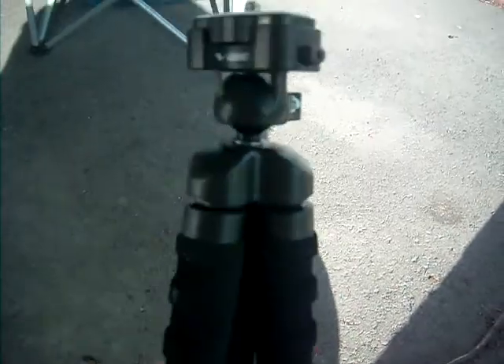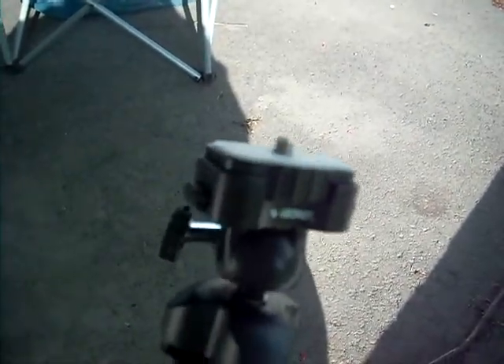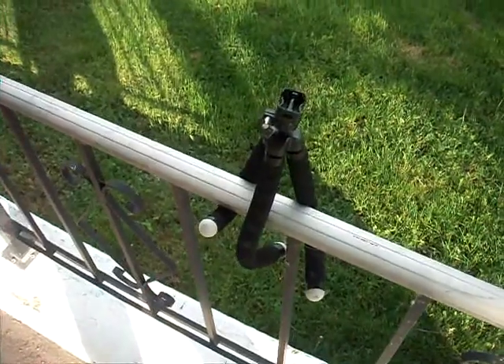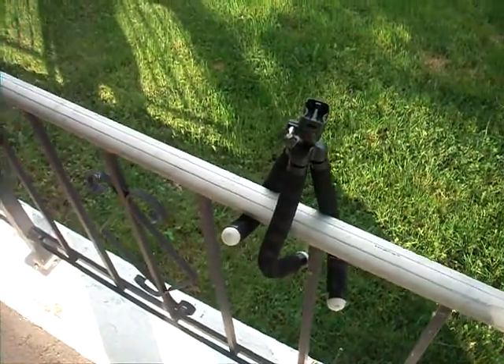This is it outside of the box. You can see you can twist it to go on railings and things like that.